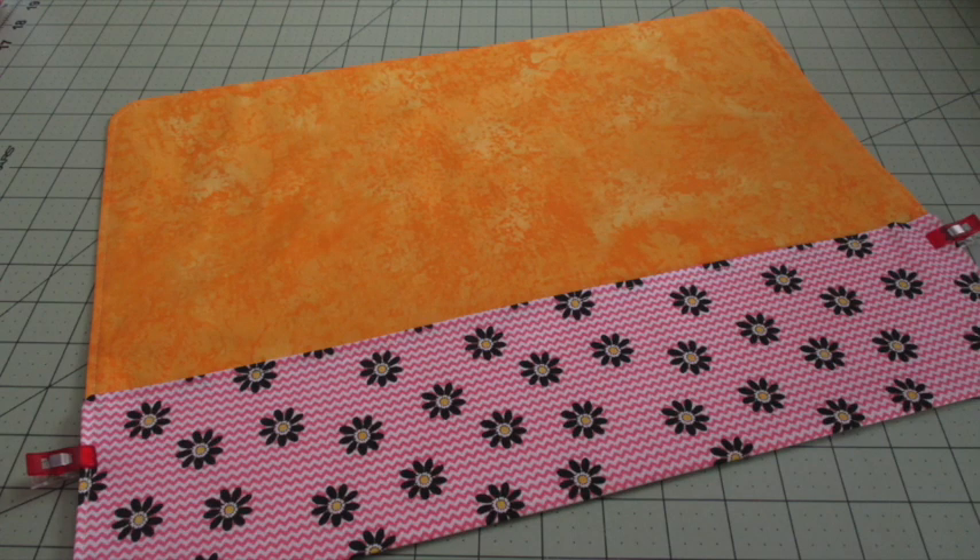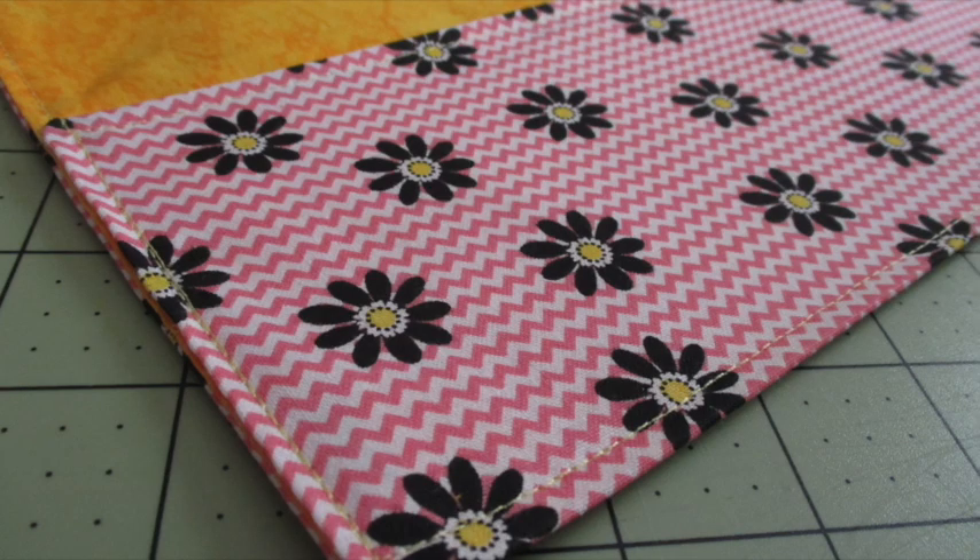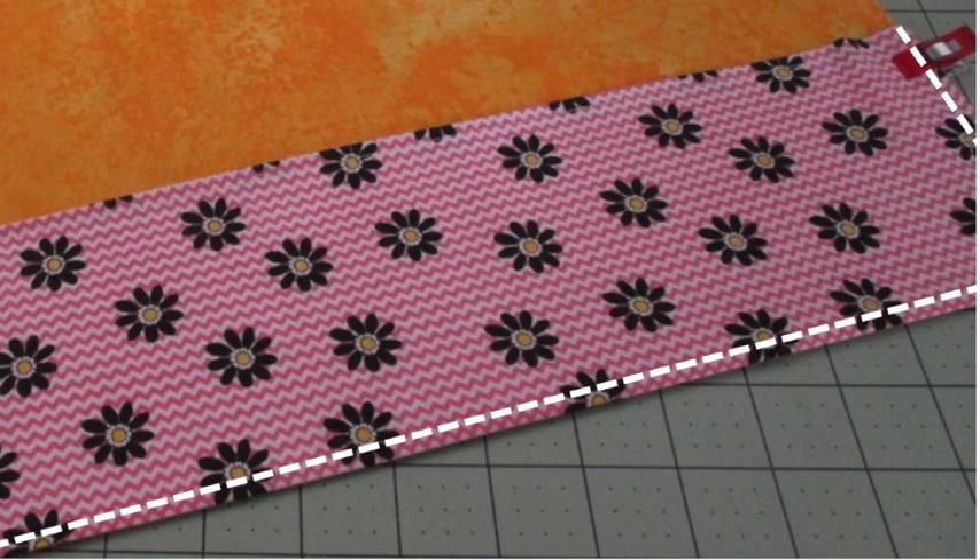Top stitch around the entire piece an eighth of an inch from the edges. With the lining on the inside, fold the bottom edge up about four inches to form a big pocket and press it. Use pins or fabric clips to hold the pocket in place. Secure the pocket to the holder by stitching the sides down over the top of the previous top stitching and stitch across the bottom of the pocket an eighth of an inch from the edge.